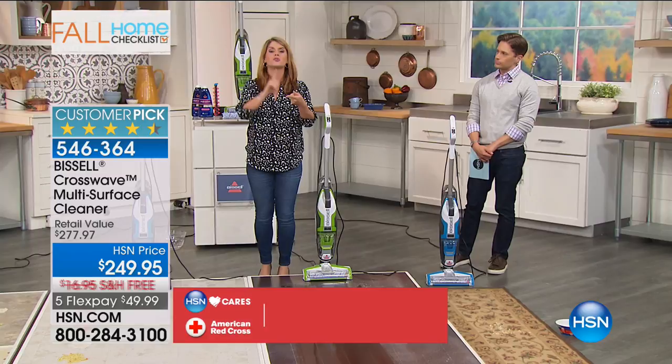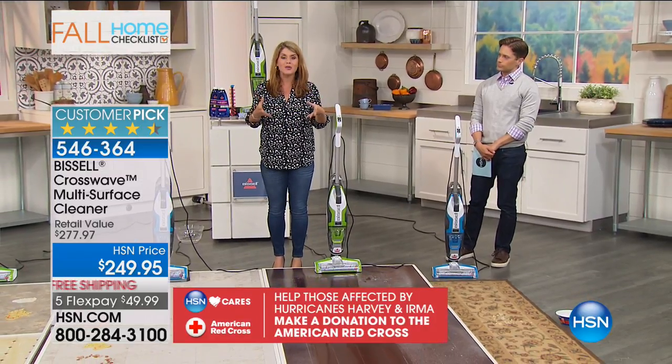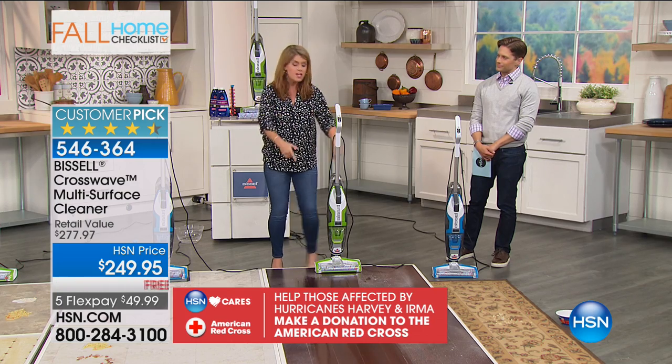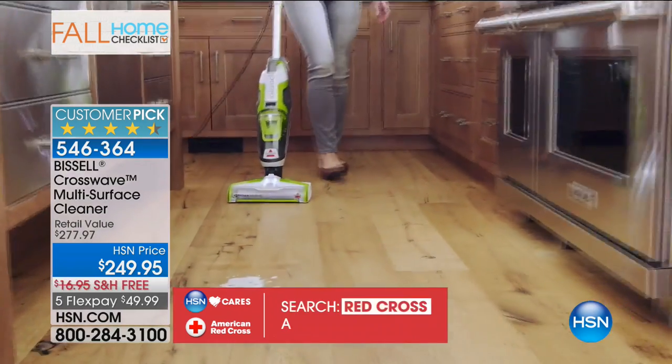You can use this on your laminate, your tiles, your carpets, your rug and runners - you can use it anywhere. You're never going to be switching out that mop pad, and you can go anywhere you want to go.